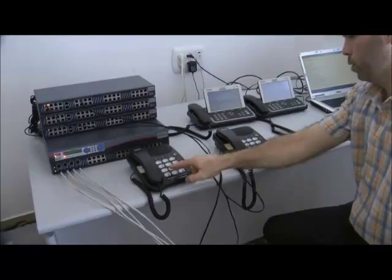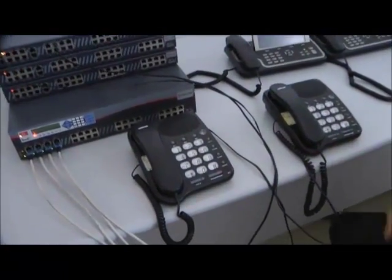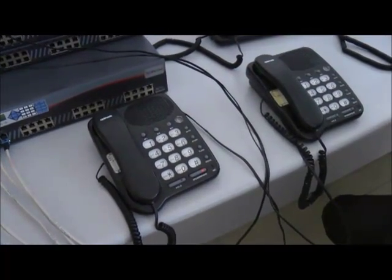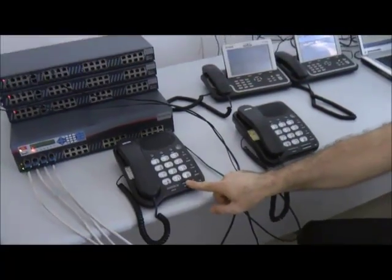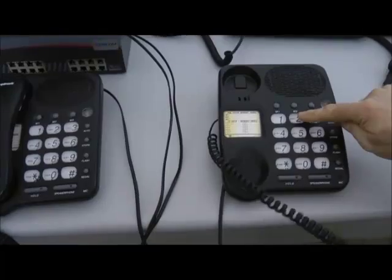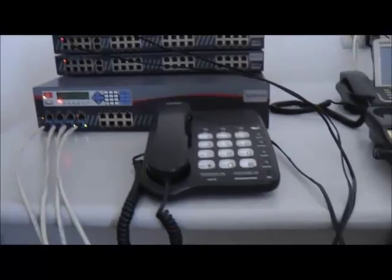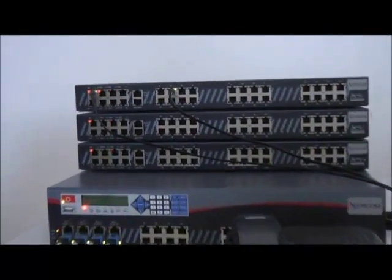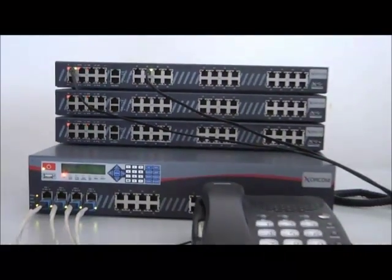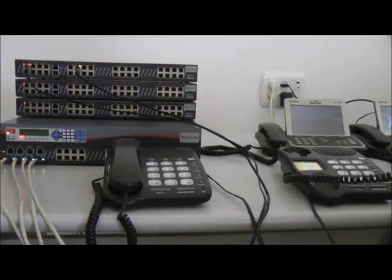To determine which extension numbers have been assigned to the analog phones attached to the FXS ports, we'll dial star 65. Now we can dial that extension from the other analog phone for testing purposes. Notice how each configured port has a line activity LED that lights up when the line is active and blinks when the line rings. You'll find this is a simple installation aid and a great debugging tool.